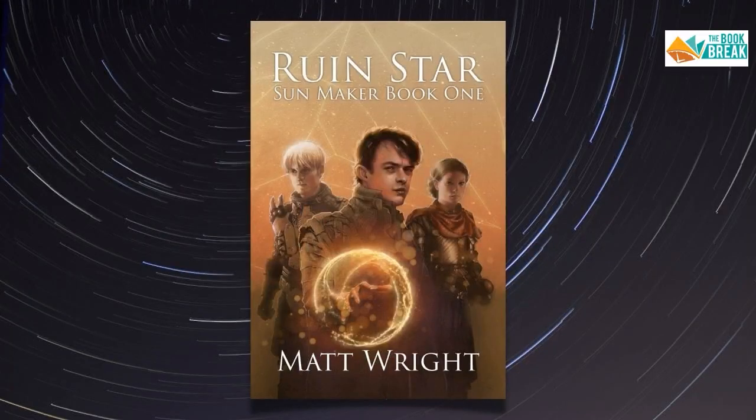And now you just had your own series debut. Let's show an image of Ruin Star — this is book one in the Sunmaker series. And you're doing a really cool rapid release with this, where readers can jump in and get one book, and then maybe a little bit later get the next book. So tell us more about book one, the Ruin Star book.